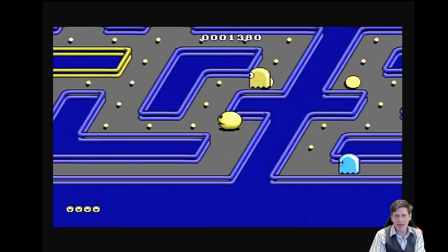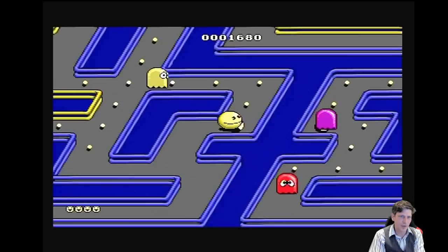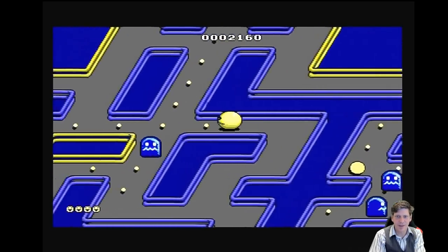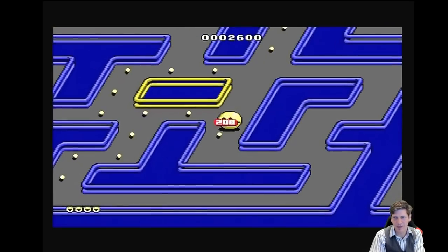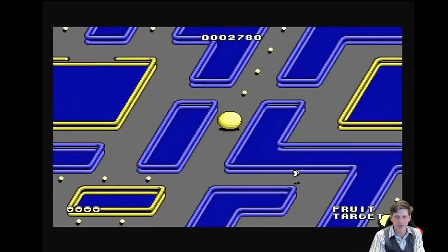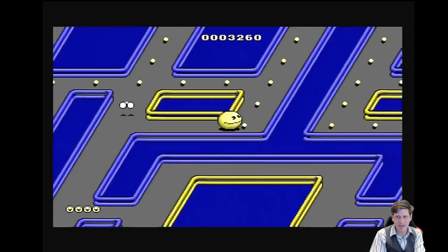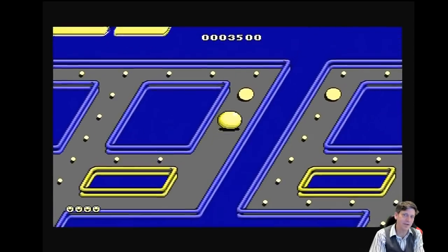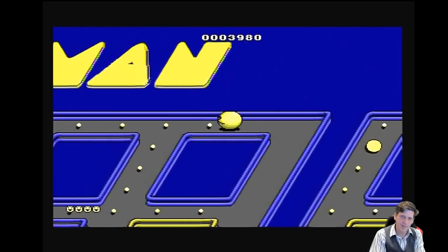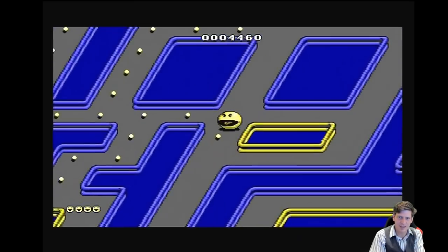Here we have Pac Mania. I think the Genesis version is really a good one — the graphics are really nice, the game controls properly. Big pluses all across the board on this particular game. I really like it. It's fun stuff and I'm glad they included it on this. He's kind of mesmerizing, isn't he?